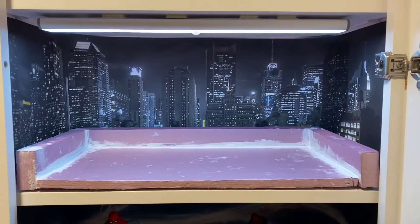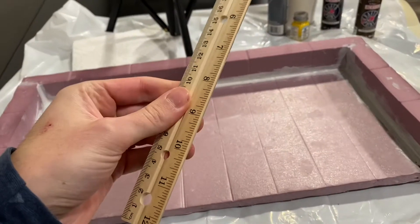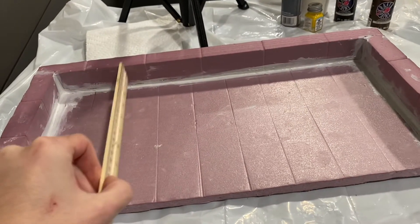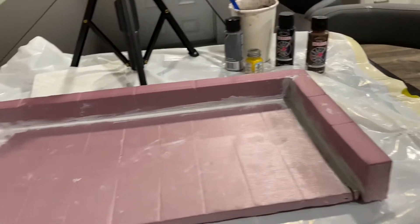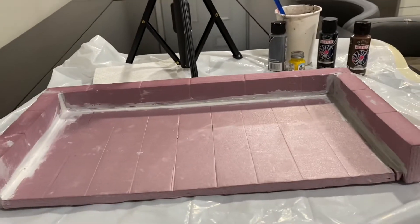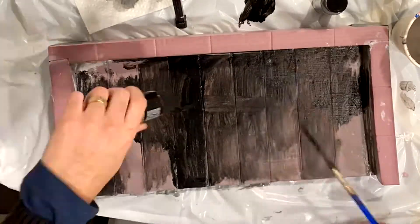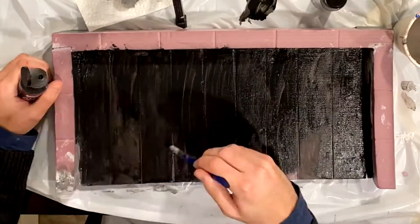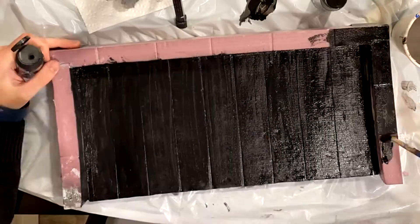Here's the base unpainted in the display. To get these lines I just used this metal end of the ruler and stuck it along there — they're not perfect, but if they're too perfect it looks a little artificial. I started off with a coat of black and ended up needing a couple coats, letting it dry overnight, and then painting it again before adding extra details.